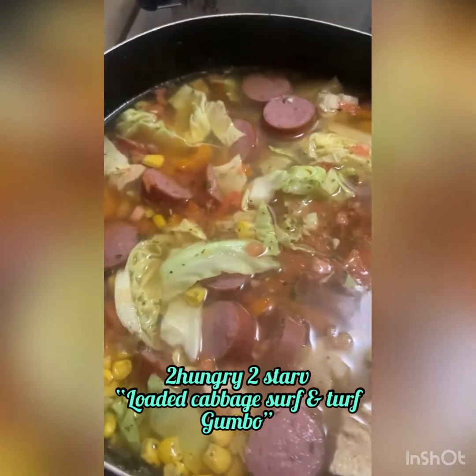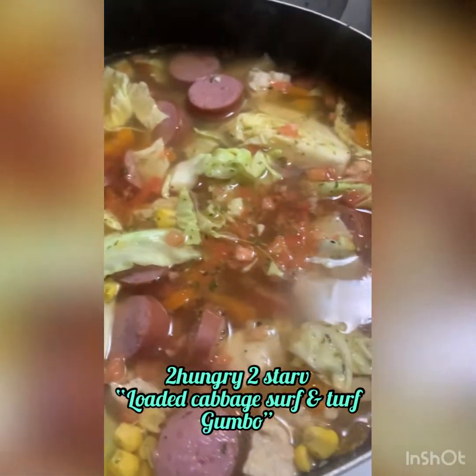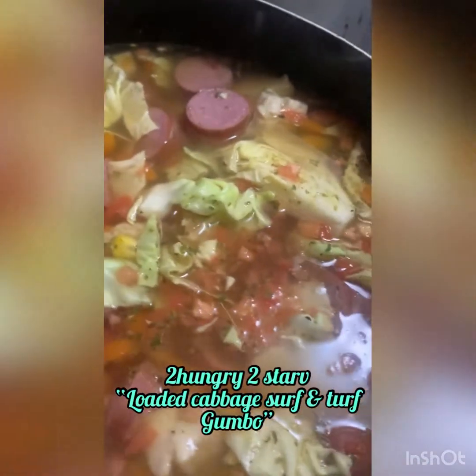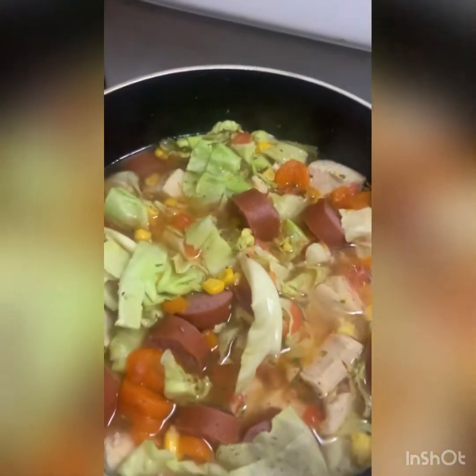Boy and Harry, my man had to have my cabbage mix. Turkey sausage, chicken breast, corn, cabbage, carrots, some tomatoes — you know, it's all in there.